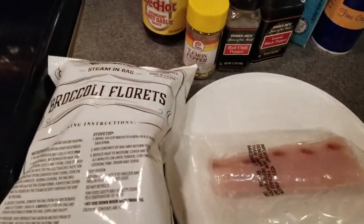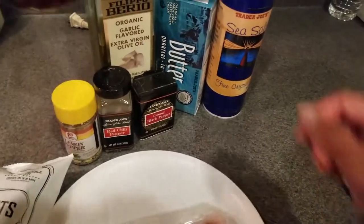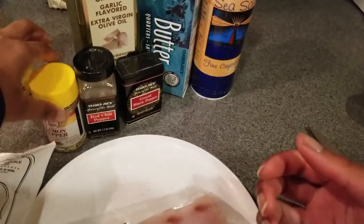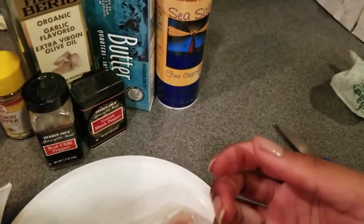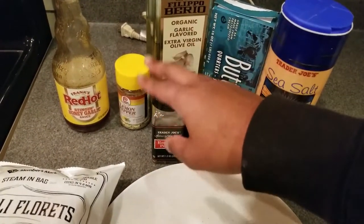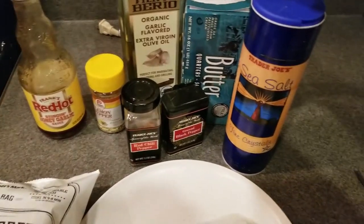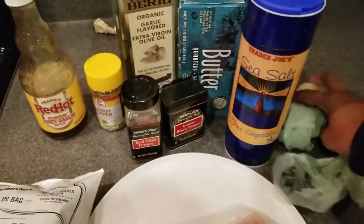For tonight's video I'll be making some broccoli and some mahi-mahi. For my mahi-mahi I'll be putting on some Frank's Red Hot honey garlic sauce, which is really good. I'll be seasoning my mahi-mahi with some lemon pepper and cooking it in some extra virgin garlic olive oil. And of course you can't forget some black pepper and some red chili pepper flakes. As far as my broccoli, I'll be seasoning it with some butter and the juice of half a lemon.